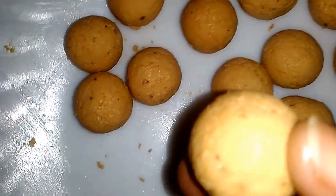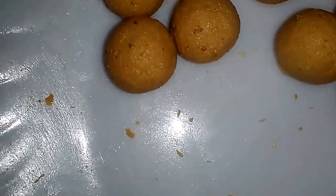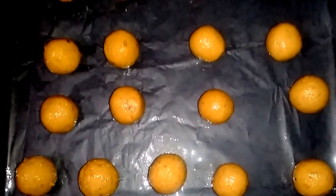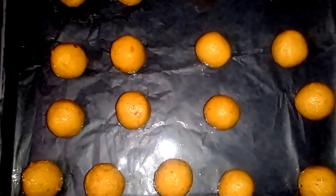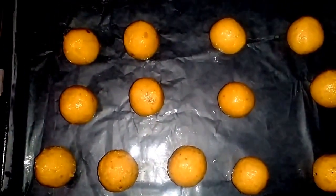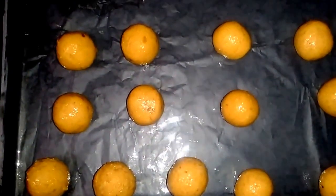Take each ball — I have put around 1 teaspoon of ghee here — and coat it like this, then place it in the tray. Place all the balls on the tray and put the tray in the oven. Bake them at 180 degrees centigrade for 8 to 10 minutes, then decrease the temperature to around 150 degrees centigrade and bake until they are nicely light brown in color.